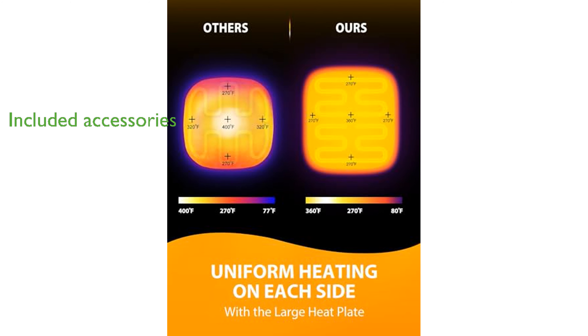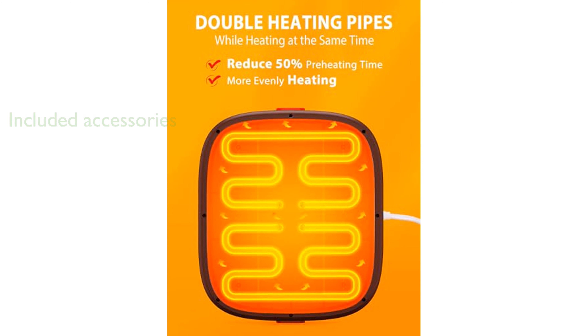The package includes six transfer vinyl papers and a detailed guide, ensuring you can start your creative projects immediately, and the Lifetime customer service provides ongoing support.